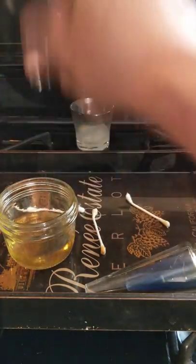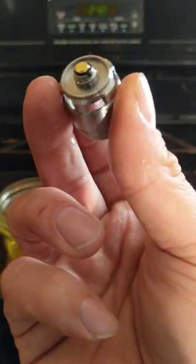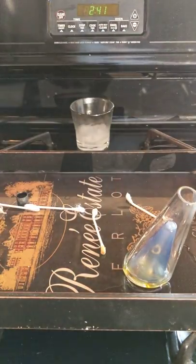Take out the atomizer — perfectly clean. No more oil residue anywhere on the atomizer. Bottom's clean, inside's perfectly clean. It's done. Then put this back in the microwave.